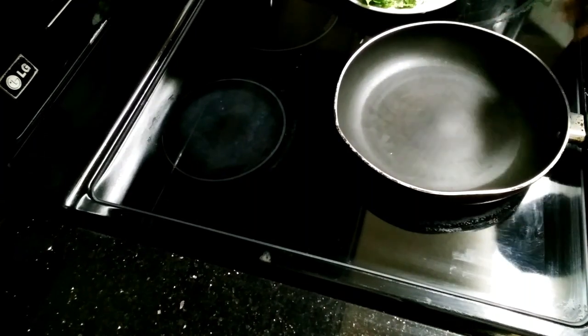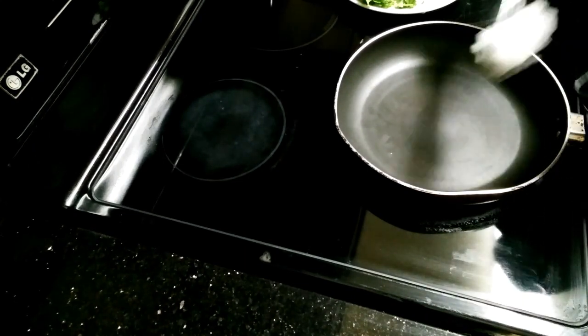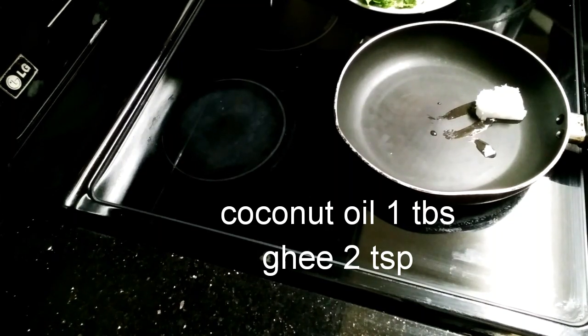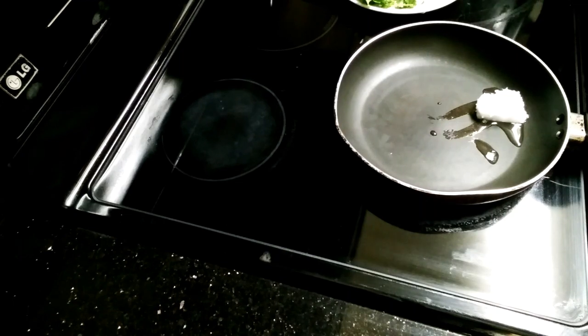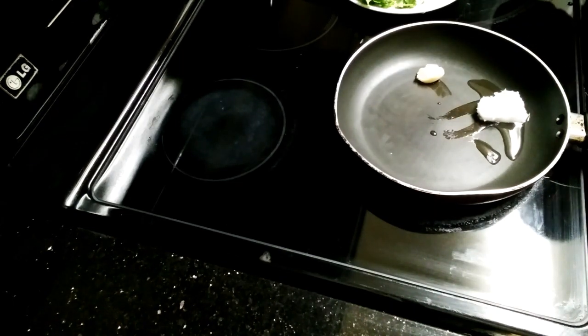Let's add 1 tablespoon of coconut oil. Coconut oil is good for health, so let's try it. Next, we will add 2 teaspoons of garlic.